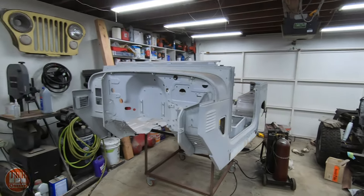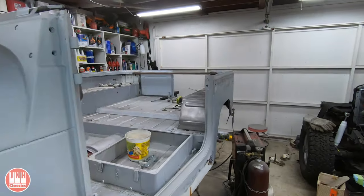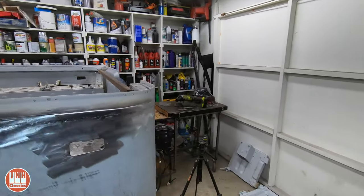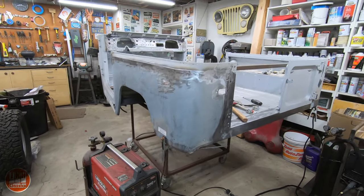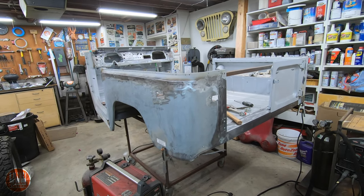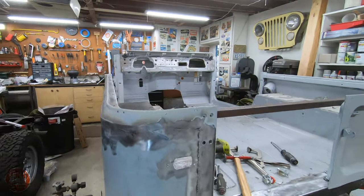Today we're going to talk about the Land Cruiser and the Model T. I wasn't able to get a video out this past Friday — that's when I would have normally had the latest video for the Land Cruiser. I haven't had a chance to finish up this quarter panel, partly due to the holidays and also because it's kind of a time-consuming process.